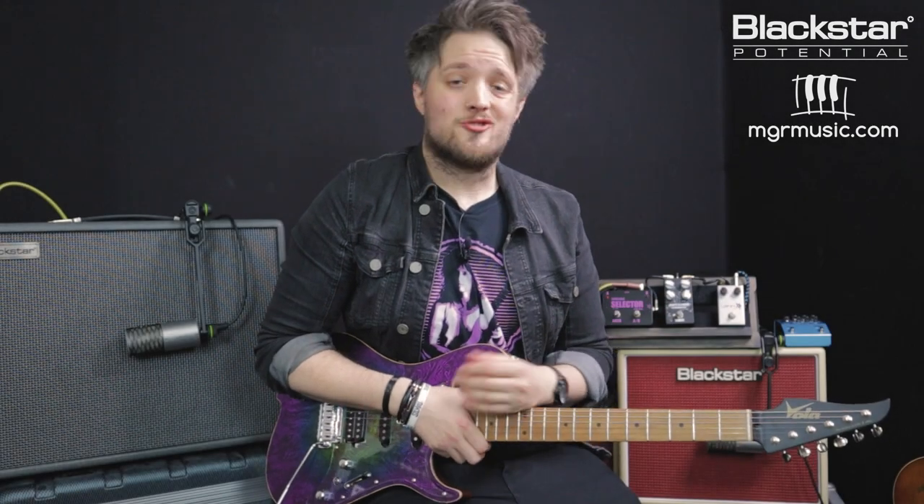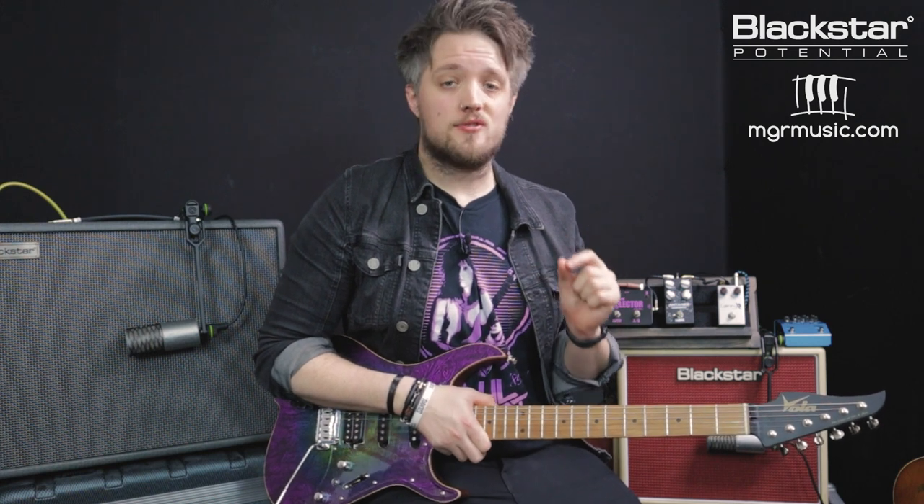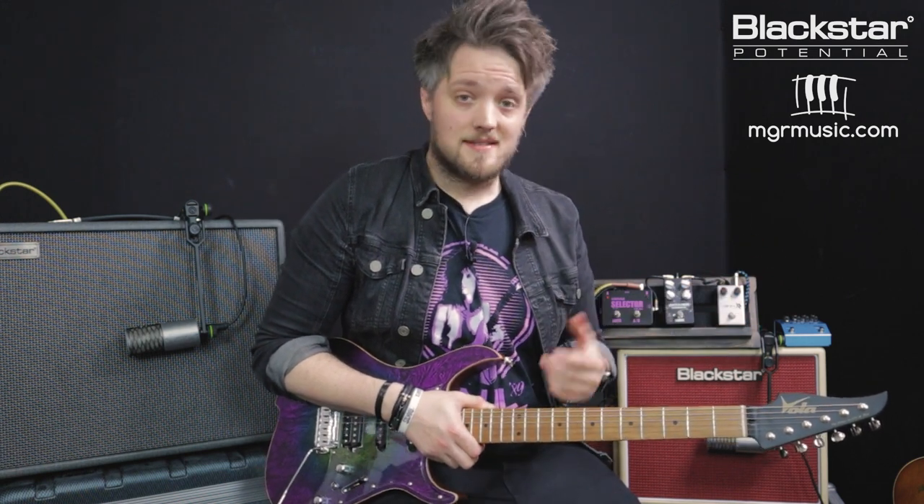Hello everyone and welcome to Blackstar Potential. My name is Lee Fuge and I'm here today with MGRMusic.com. In this lesson we're going to look at the difference between a real tube amp versus a digital amp and how they take boost and overdrive pedals. The amps I'm going to be shooting out in this video are the Blackstar Studio 10 6L6 and the Blackstar Silverline Deluxe.